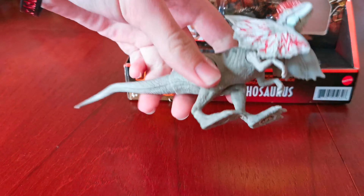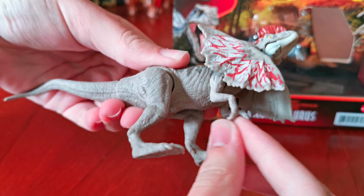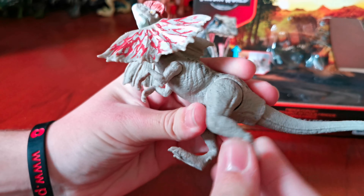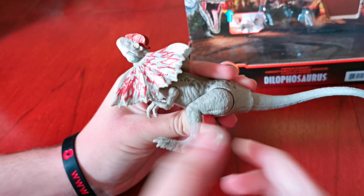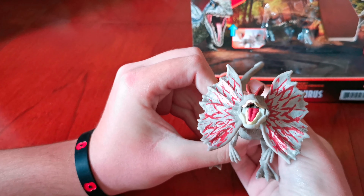Let's look around the figure. You can see the legs move around like this, and so do the arms — they move out like this, same on the other side. And when you move the tail up, it does its functionality. There's the inside of its mouth.